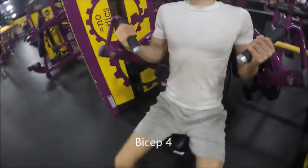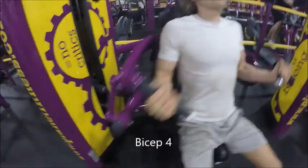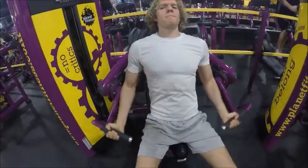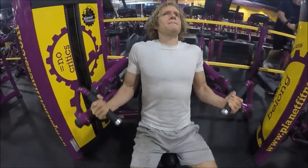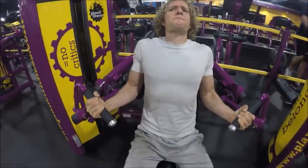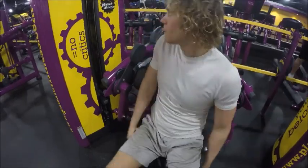We are on to set four of bicep. I figured I would do a machine just to make this a diverse workout and show you that there's all kinds of ways to lift and work out. I'm not a huge fan of the machine. The only reason I'm doing it is for this video to help people that might be new to going to the gym and not sure what they should do. This is a decent bicep exercise for sure, but I'm not a big fan — I would rather use free weights.